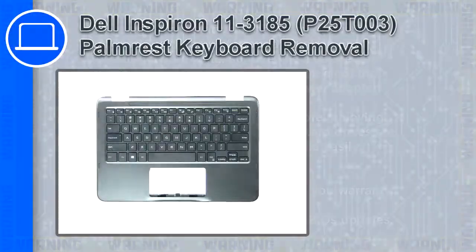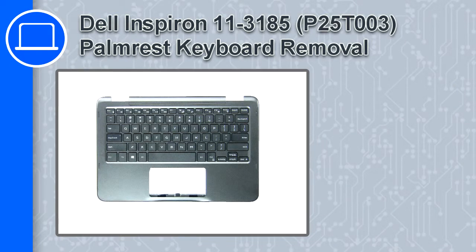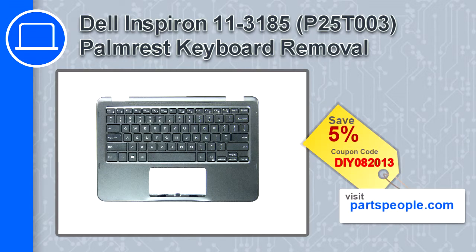How's it going? This is Ricardo and in this video I'll show you how to remove the keyboard palm rest from a Dell Inspiron 11 version 3185. If you're looking for parts for this laptop, go to our website and use this coupon for a 5% off discount.